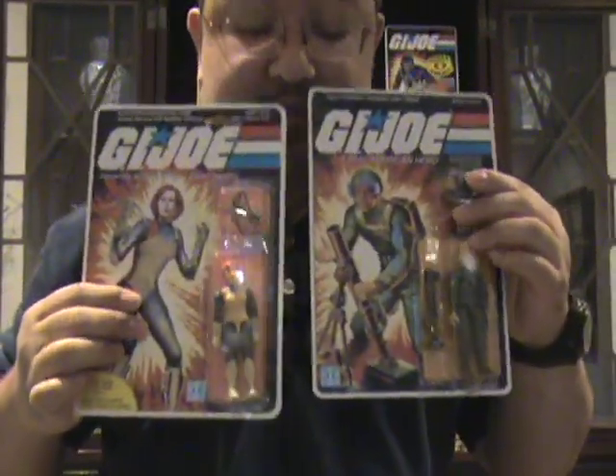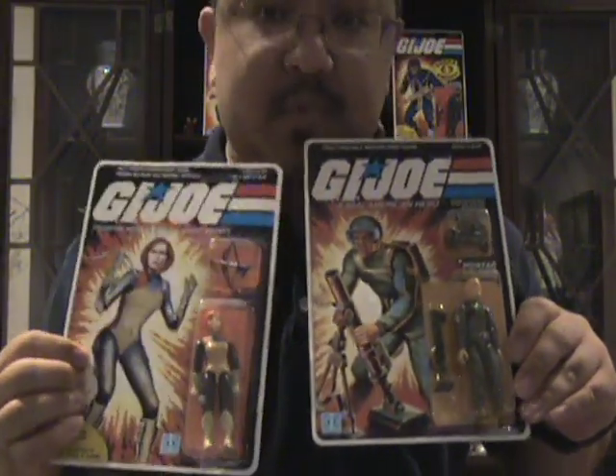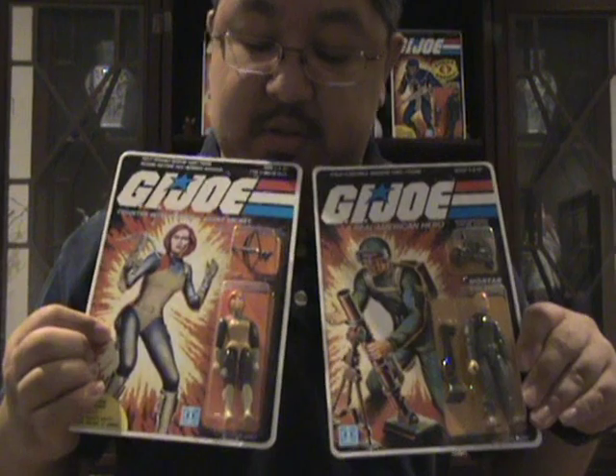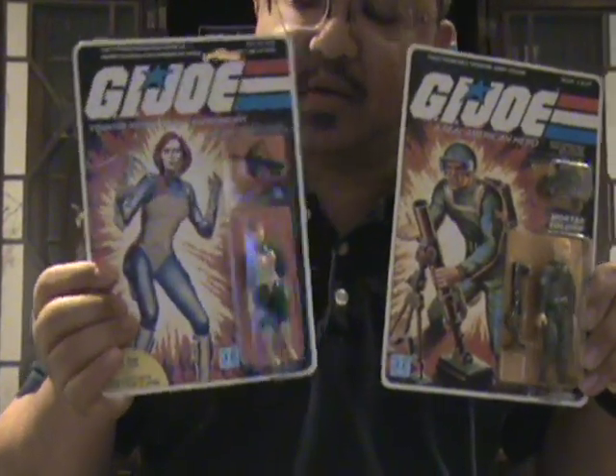Here we have Scarlett and Short Fuse. Short Fuse is the 1982 original straight arm. The Scarlett is a swivel arm — this one is a Canadian issue.